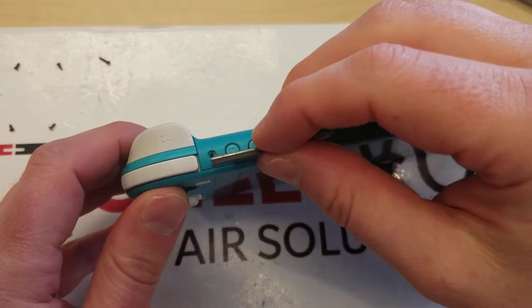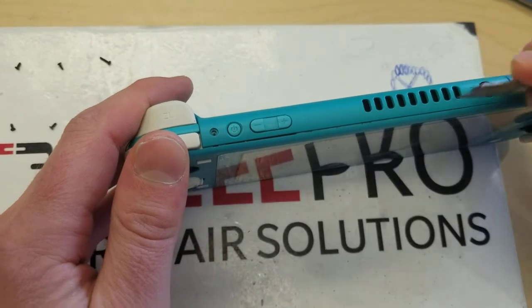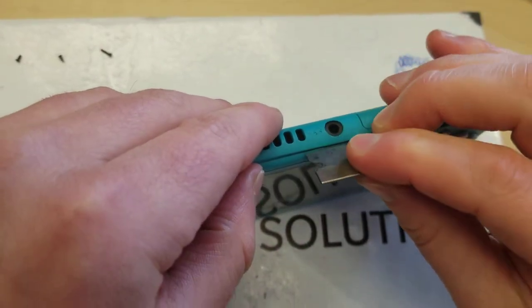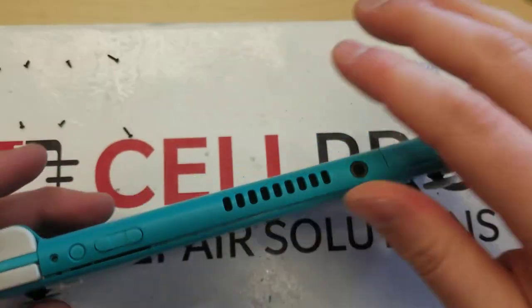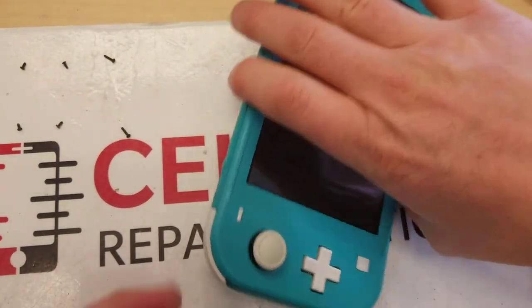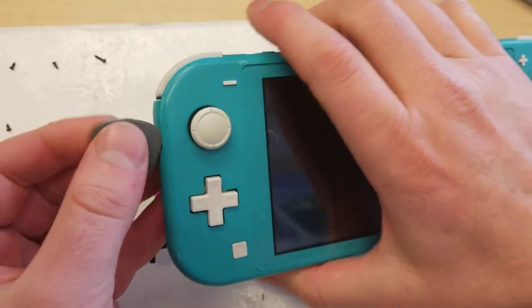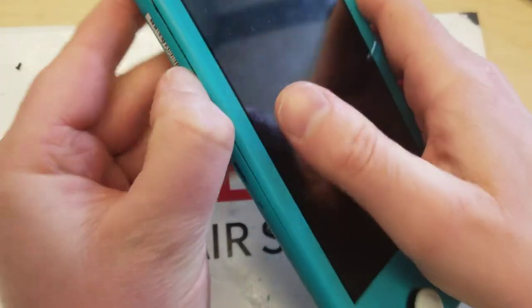You also want a little razor blade and some guitar picks. What I did is just work my way around here — it's actually this easy. It's a little bit easier since I've been into it already. I run a guitar pick down the sides, and actually a nail works pretty well too.